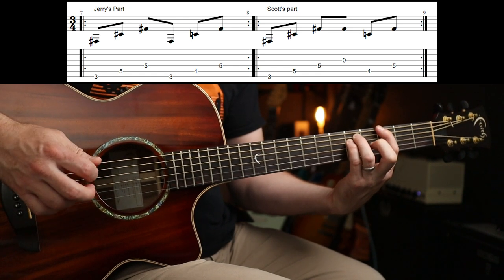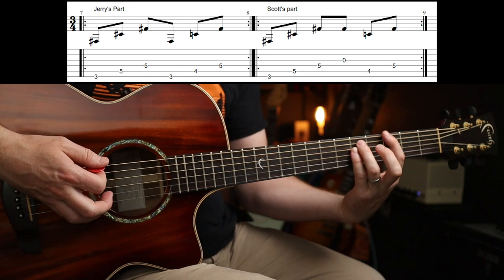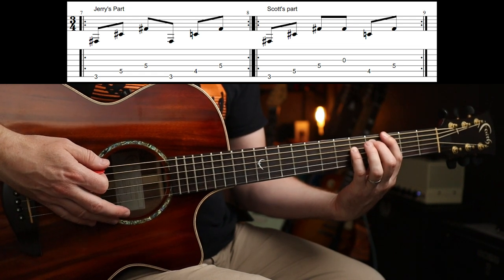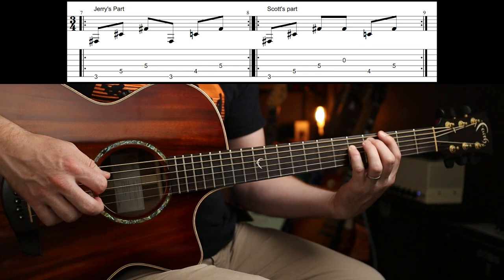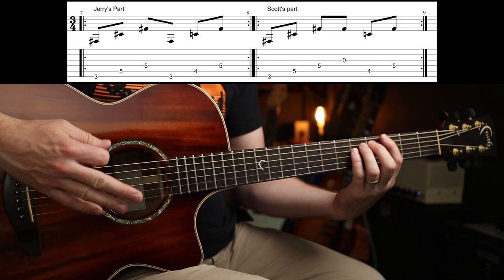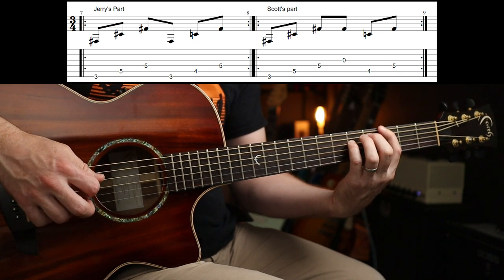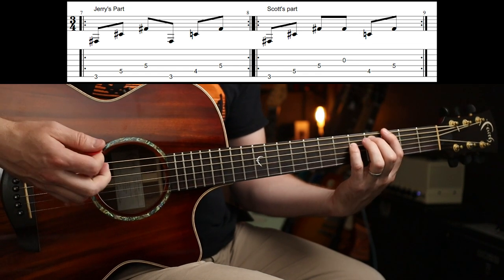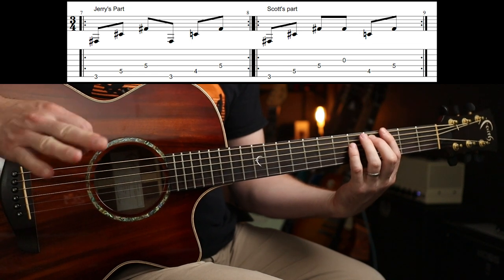Which is a G chord to a diminished chord. So you're just going to do fingers 1-3-4, and then with your little second finger you can just take off your third finger and play the fourth fret. And this is in 3/4 now. Scott's part actually veers off a little bit and he's just replacing a high G over the top of Jerry's low G. So 3-5-5-0 and then 4-5 for that part.